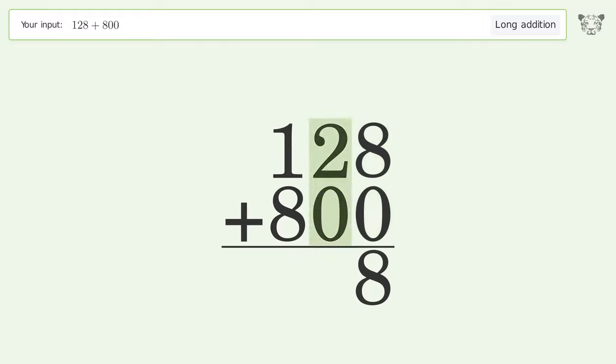2 plus 0 equals 2. 1 plus 8 equals 9. And so the final result is 928.